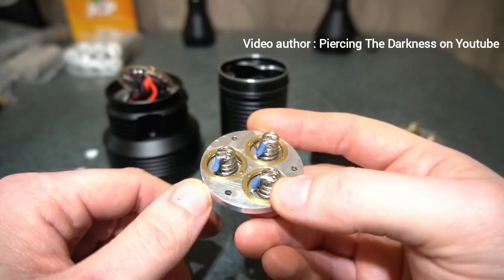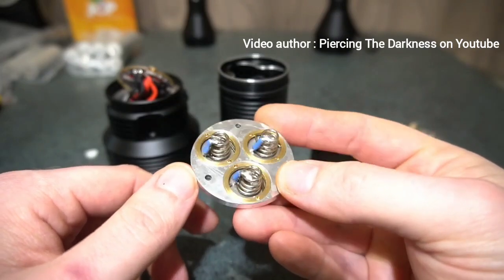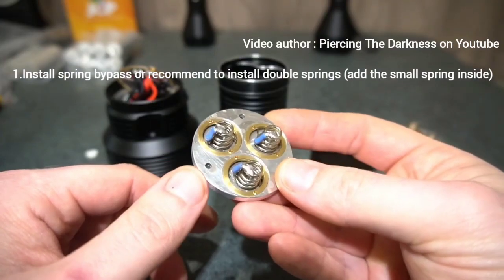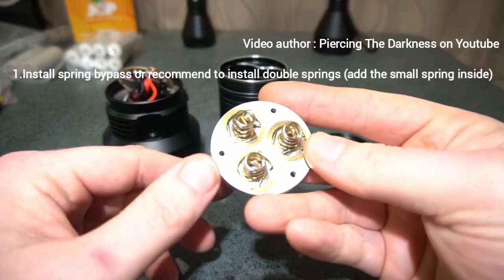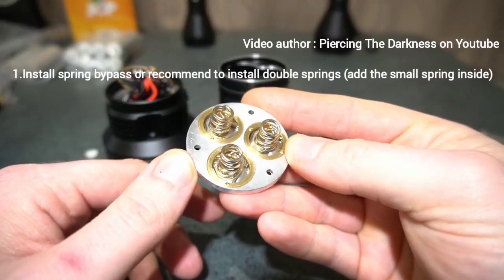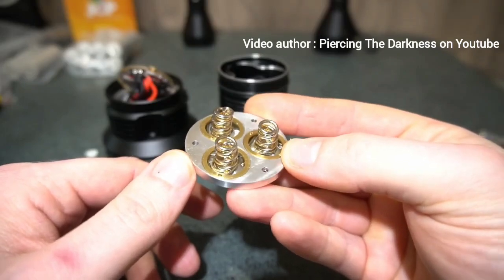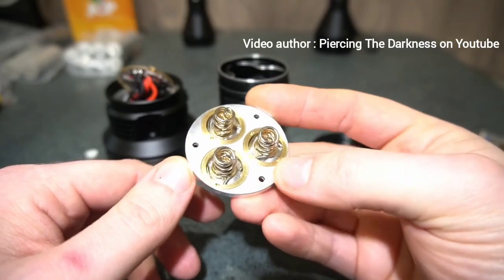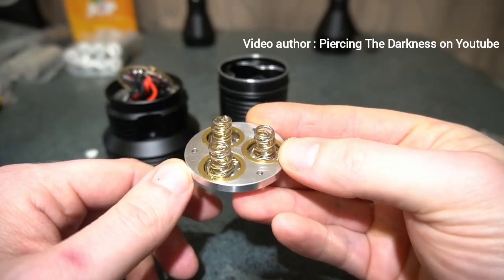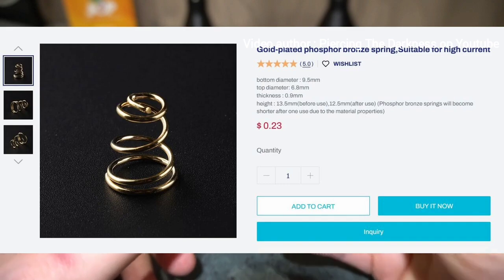If you've got very little soldering skill and don't want to do the wire bypass, another thing you can do is loosen off the retaining rings around each spring, get a second smaller spring, insert it inside, and then tighten back down the retaining rings. It's as simple as that. I'll put a link in the description for the correct springs from the Convoy store — it's a very easy change to make.